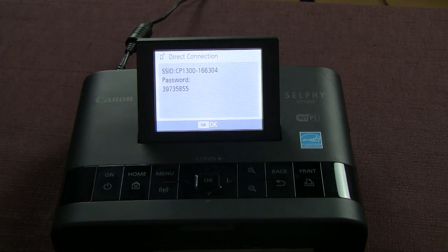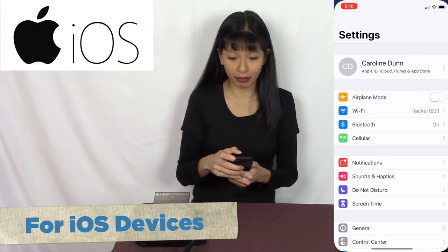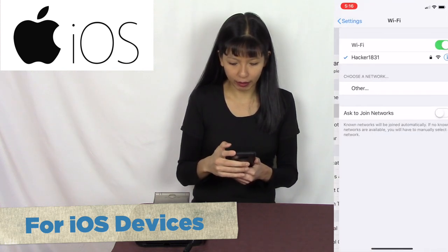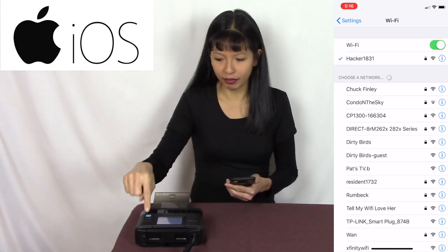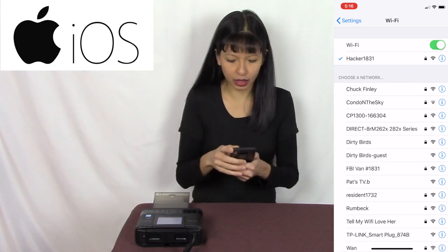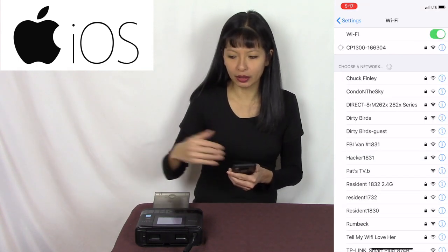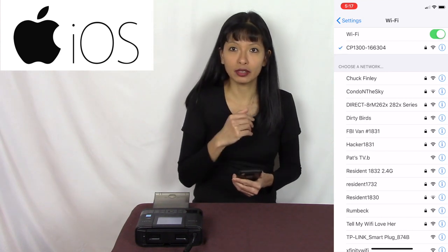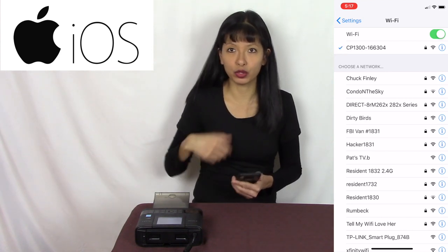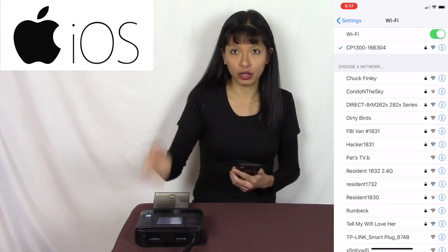You probably just want to leave the password on the screen so people can easily connect. First I'm going to go into my settings on my phone and look at my Wi-Fi. I'm going to select the Wi-Fi of the Selphy printer — CP1300 — enter the password, hit join, and now I am connected to the printer. Unfortunately my phone is no longer connected to the internet, so you just want to do this temporarily to print your picture.